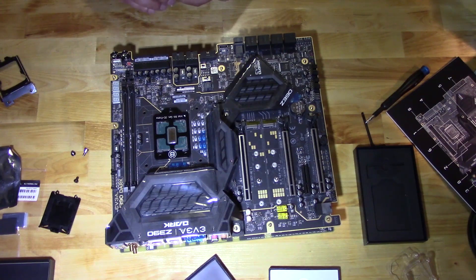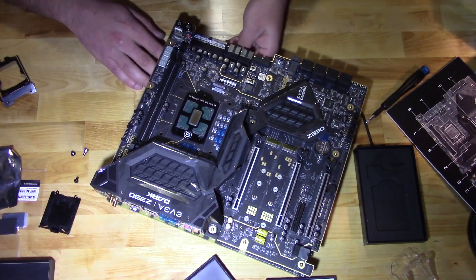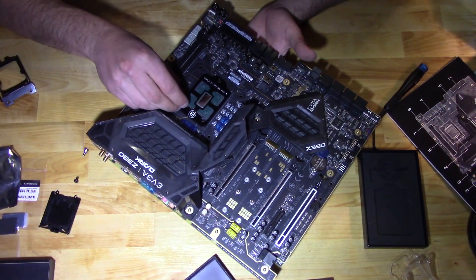Here's the back plate for the latch. We're going to try to do this all in frame if I can — if I can't, you've got to forgive me. It's really not that hard to get this guy on there.